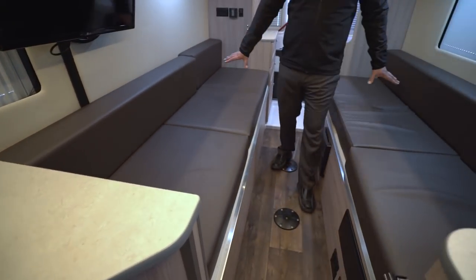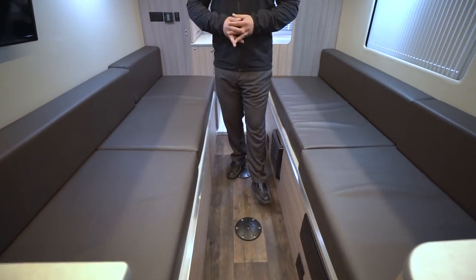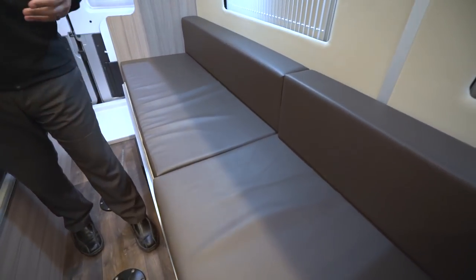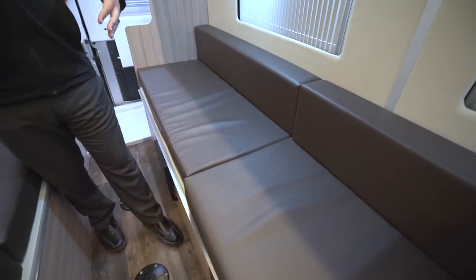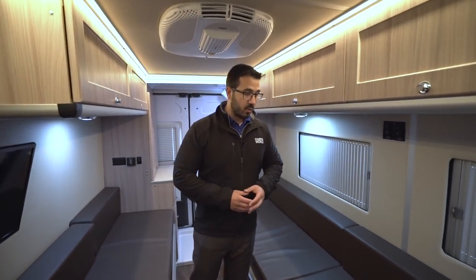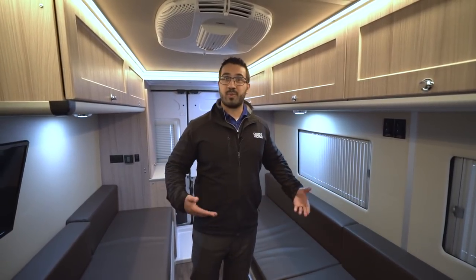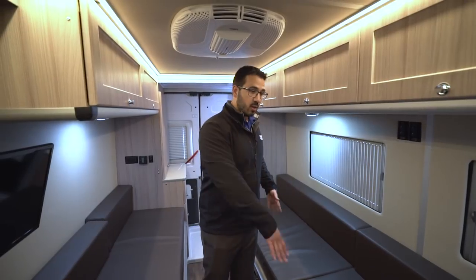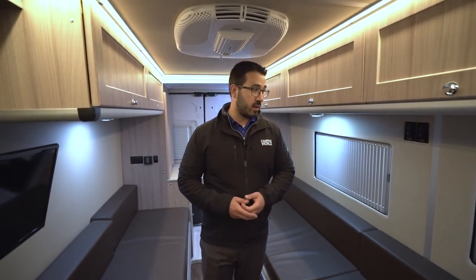Going down, we get into these sofas. Another big change they made — instead of cloth, they went to the leatherette, which I think is great. Not only does it look a lot nicer, but it's also easier to clean up. It's not going to get gross over time; you can just wipe anything right away, especially because you'll be spending a lot of time in here. You'll have friends coming in, maybe coming in off the beach — you can just sweep up nice and easy.